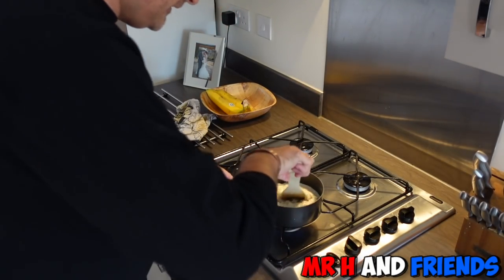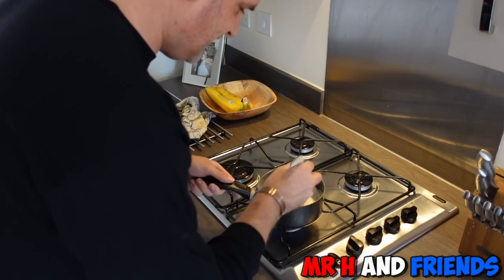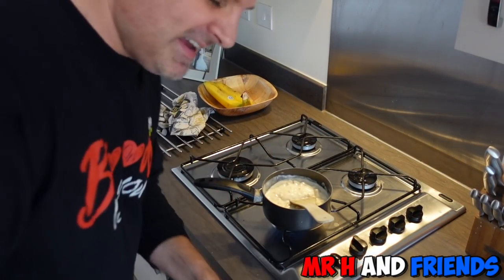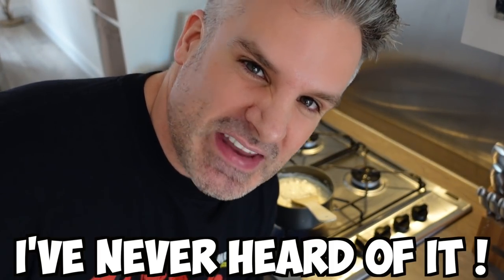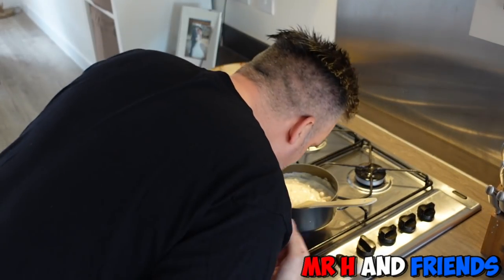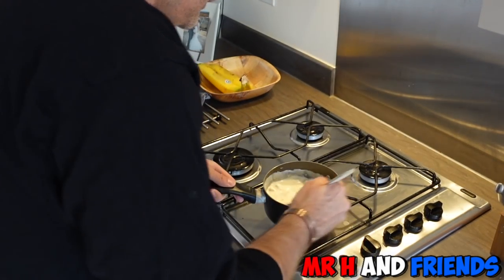I don't know if you put any salt or pepper in this — I'm just going to cook it as it is and warm it up. I've never ever had clam chowder. If I'm being honest, I've never heard of it. It's quite good that it's not stinking of fish, because I don't really like fish that much.